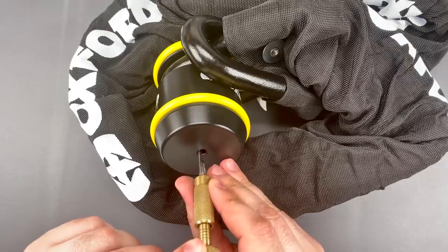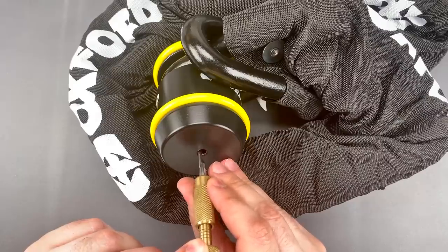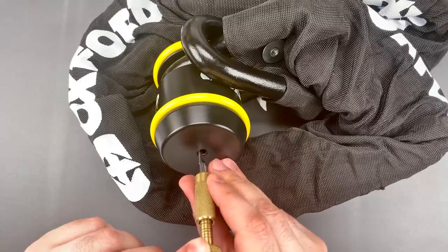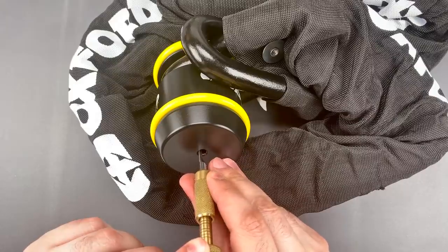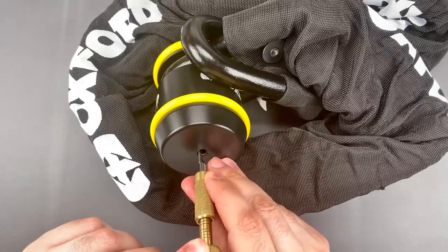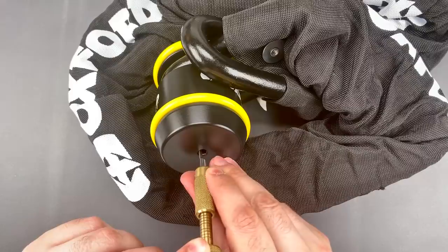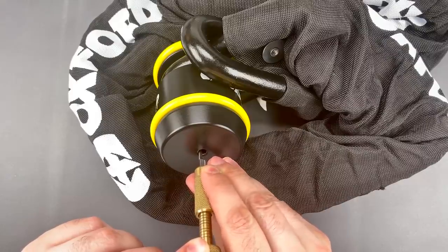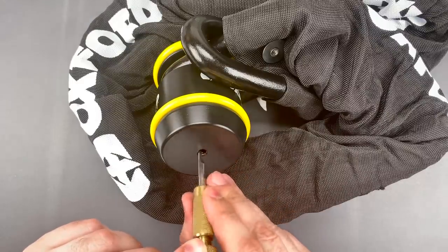Nothing on disc one, little click on two, click on three, click on four. Just slipped off number five — there we go, got a click out of five. Something on six, there we go, click out of seven. Let's go back to the beginning.